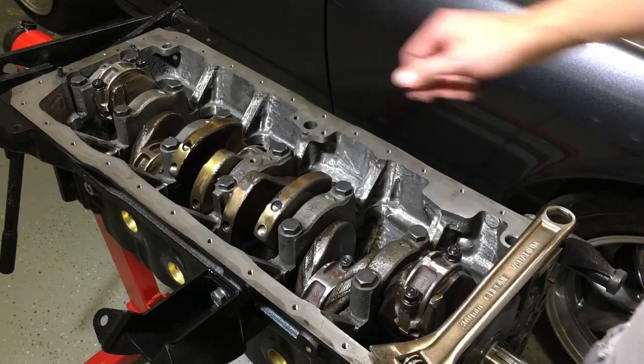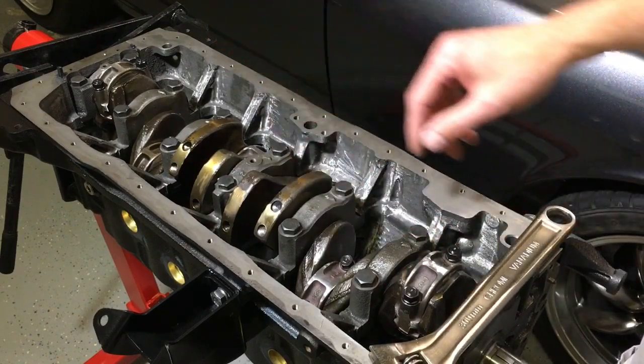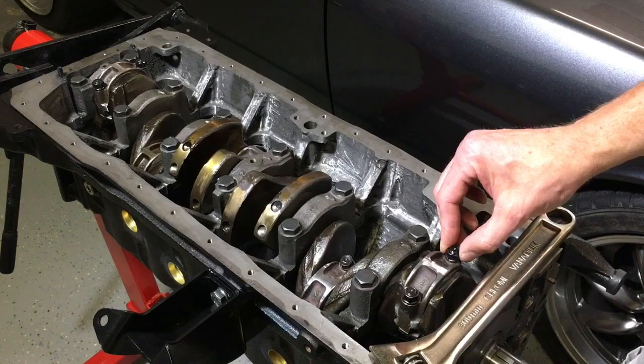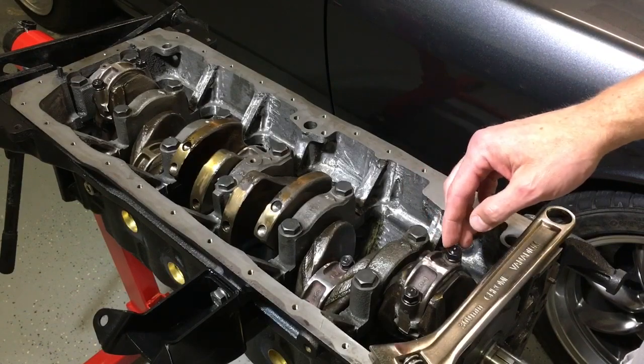We got all the pistons in off camera, and what we now need to do is go through and torque all of the connecting rod bolts. These are 9mm connecting rod bolts from ARP, so we are going to torque these from 33 to about 40 foot pounds of torque.